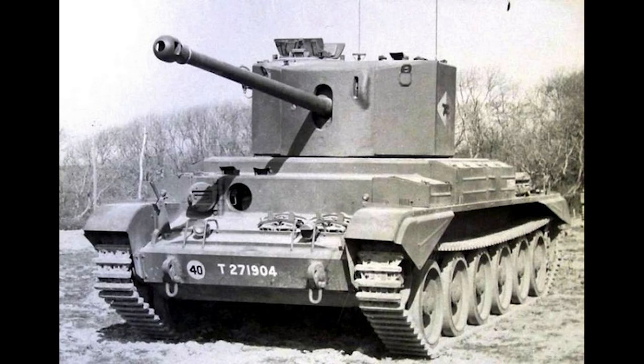And that was the history of the A30 Challenger Tank. Thanks for watching this video. If you enjoyed this content, please leave a like and subscribe to get more videos like this. If there's a vehicle you want to know about, let us know in the pinned comment section down below.